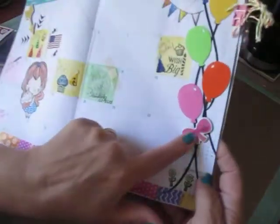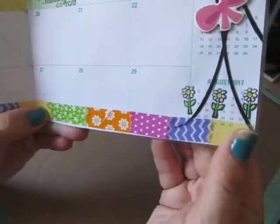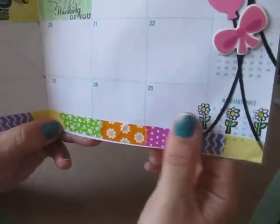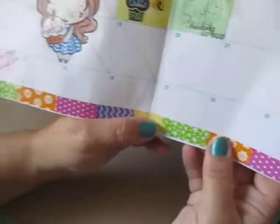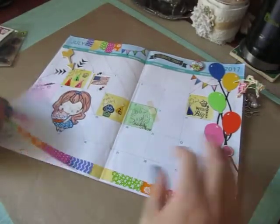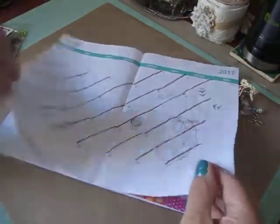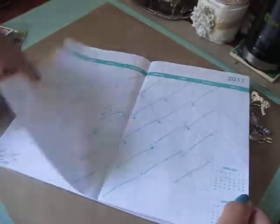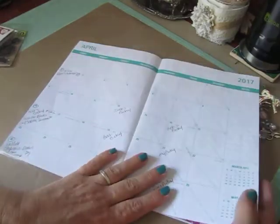Down here on the balloons I have a chipboard bow. And then I stamped these little flowers. And then I just tore off some of this washi tape in different colors all the way across the page. So that's my planner page. Now you could see like these brown lines because last month I crossed the days off. This is how boring my planner has been. So it's definitely cuter to do this than this.